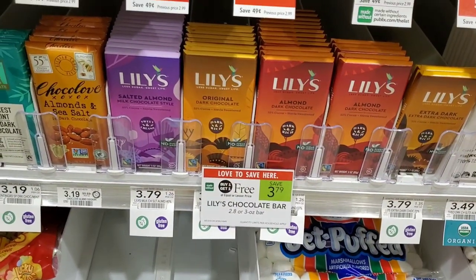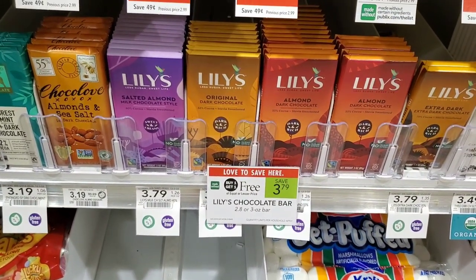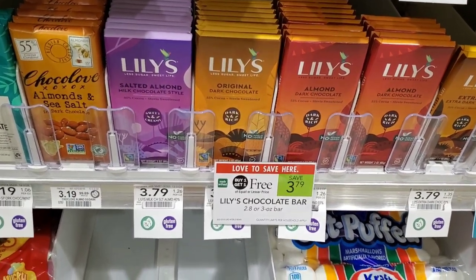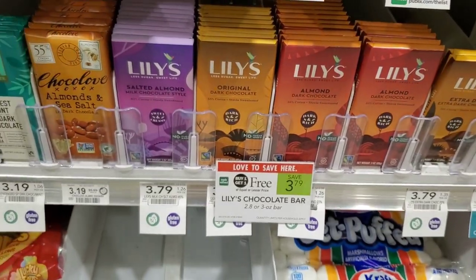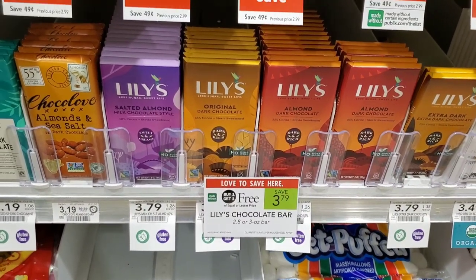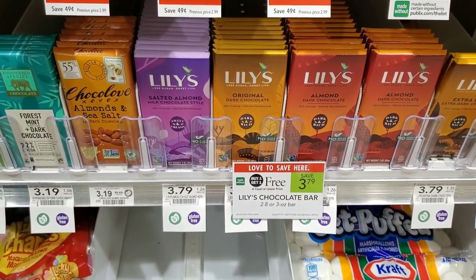The next deal is on Lily's Chocolate — buy one get one free at $3.79. That's a good deal especially for people on keto. I've never tried it and I used to eat dark chocolate but not so much anymore. I'm still going to pick it up though. We have a $1 off one coupon from the 3/7 insert, so using two coupons on both makes it $1.79 total, or about $0.90 each.